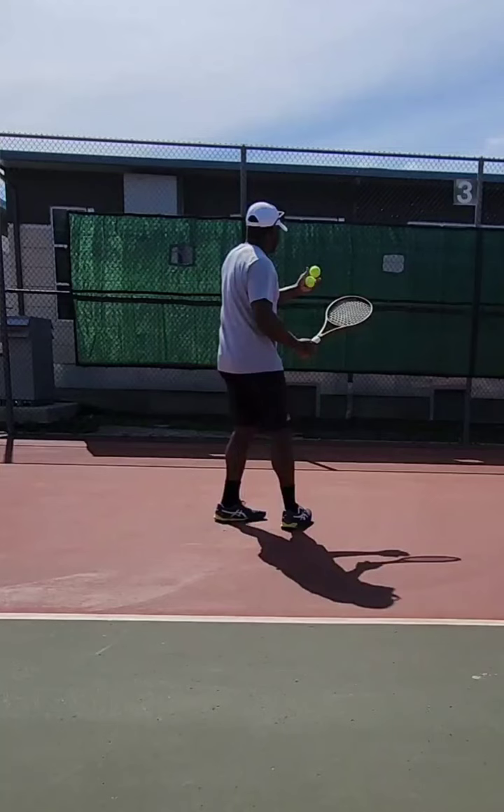Hi guys, Coach Javon here. I wanted to make this video to see if I can help people with their topspin forehand. Sometimes if you don't play for a while, or maybe you just struggle in general with accelerating the racket at speed and being able to control the topspin of the ball, I'm hoping this video helps you understand how to practice it and what to practice. So let's get into it.